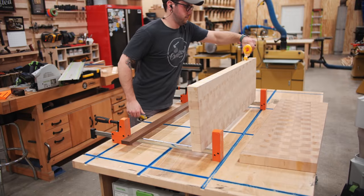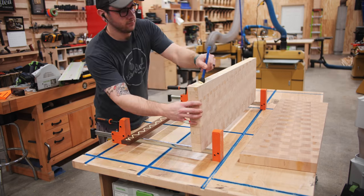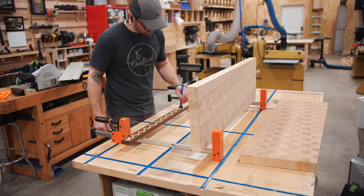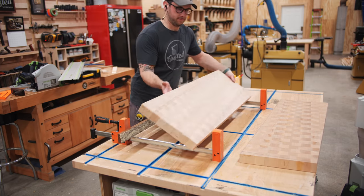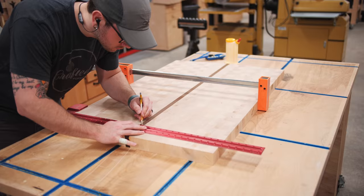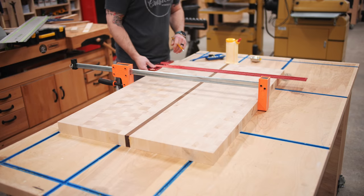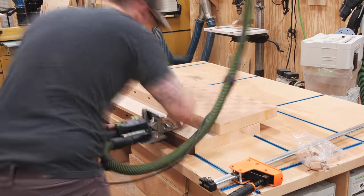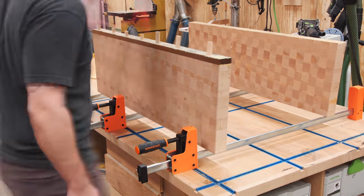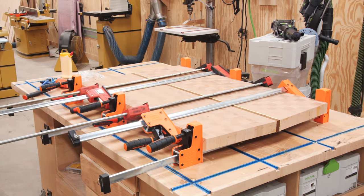Kind of on the fly, I decided to add an accent strip in the middle of the top using a leftover piece of thermally modified ash. This wood is extremely dimensionally stable and water resistant — both great qualities in a cutting board. I glued the strip to one of the two halves and passed it through the planer off-camera to flush it up perfectly, then glued the two halves together. I added a few dominoes to keep things perfectly aligned and avoid extra sanding later — the dominoes also add a little strength to the joint, although the glue is really plenty strong on its own.